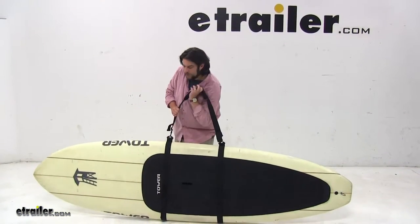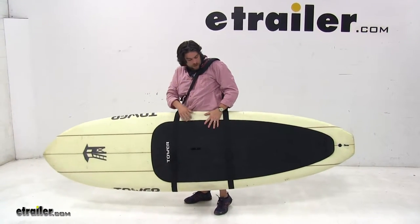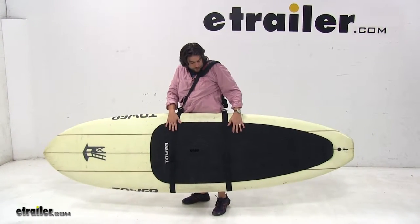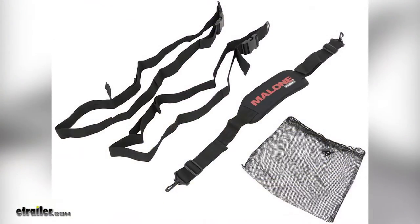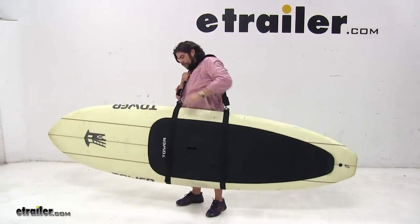With everything strapped into place, let's go ahead and test it out. Putting it on our shoulder, and you can see how easy it is to transport it to your location. And there you have it for the Malone Superior Sling Shoulder Harness for stand up paddle boards, part number MPG359.